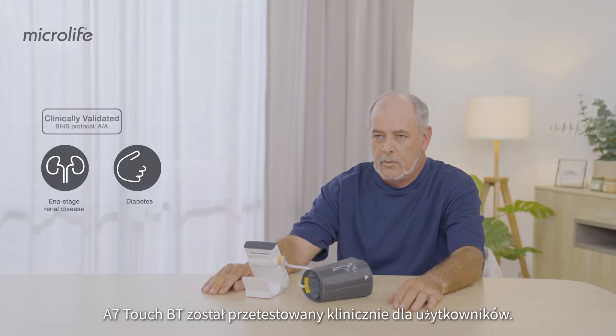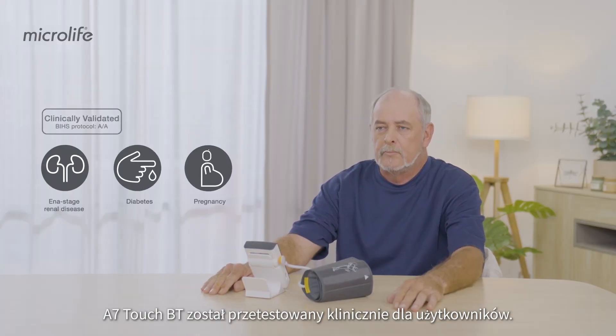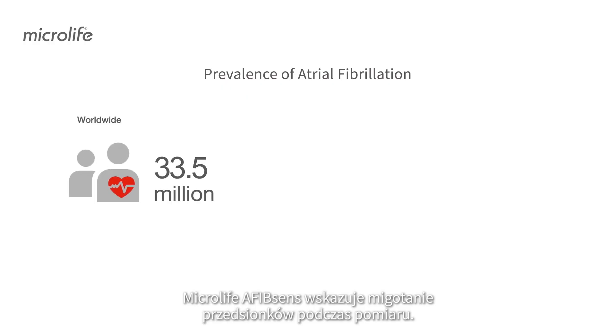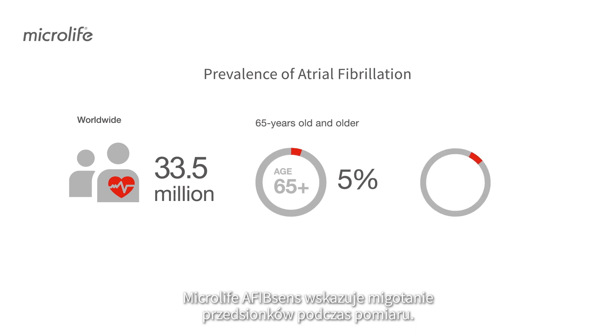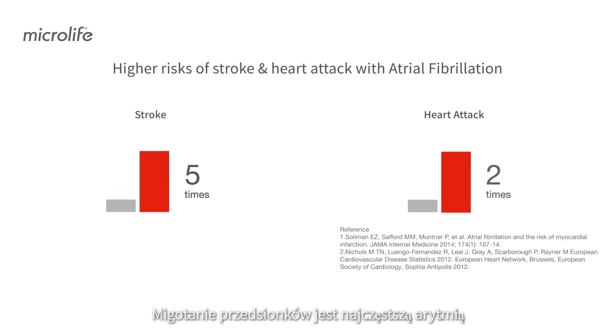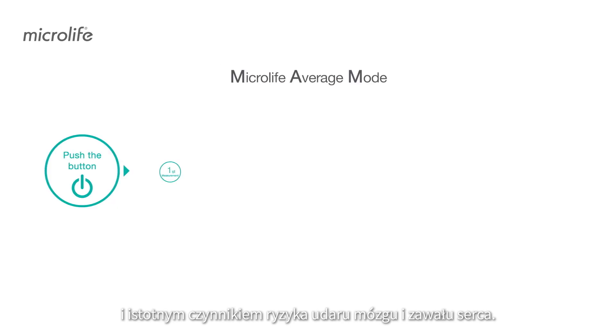The A7TouchBT is clinically validated for general users and users with specific conditions. Microlife AFibSense screens for atrial fibrillation during measurement. Atrial fibrillation is the most common arrhythmia and a significant risk factor of stroke and heart attack.